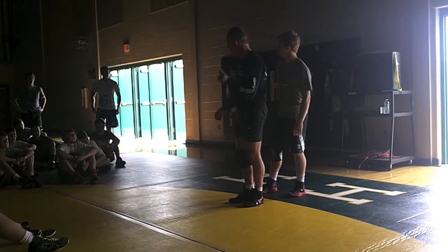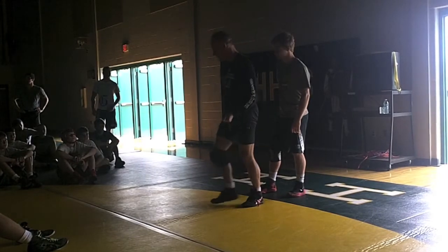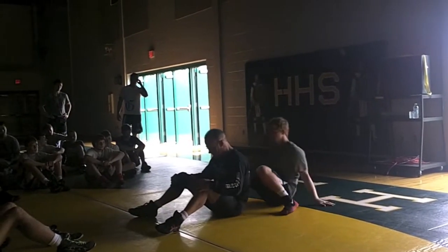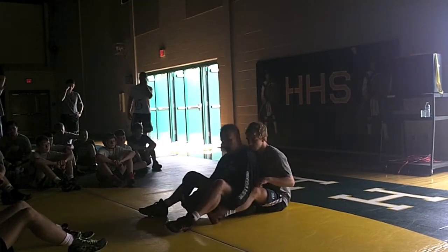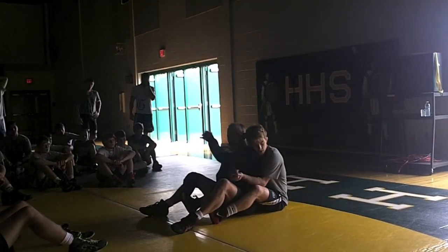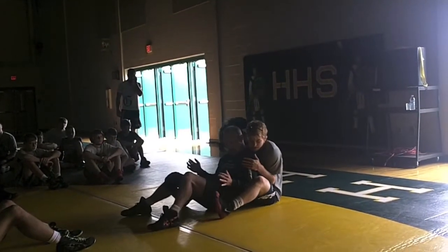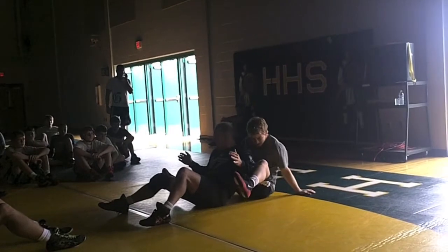I want you to be able to have all the answers to a stand-up. We're going to start out in a crab position right here. Whether he puts his toes in or whatever, same thing goes — I want to make sure I seal up. Now I want to make sure I get my elbows in here. I want to split him and get him back.